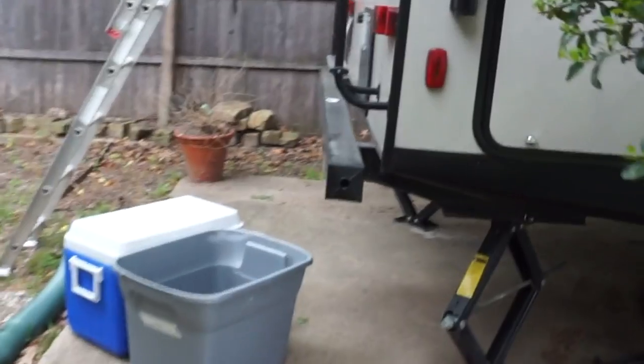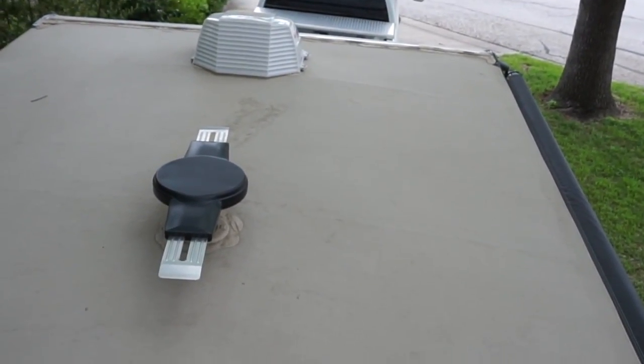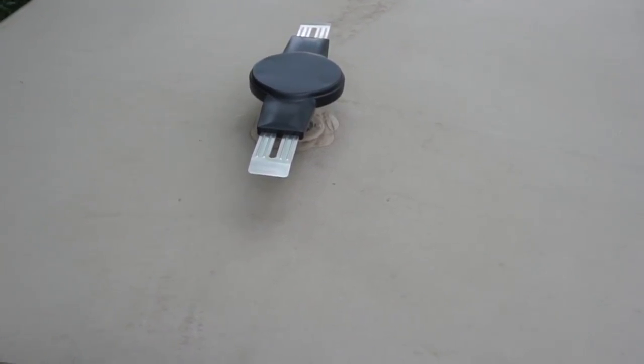I wanted to show you something. When I put the actual RV cover on, I'm going to use these two things to take care of a problem that I have up here with some of these new RVs. If you notice, when I put the cover on, I'm going to have the AC and this vent cover, which can hold the pressure from the RV cover. Same thing with that one up there. But the antenna, as you notice, is a little on the delicate side — it doesn't go up or down.